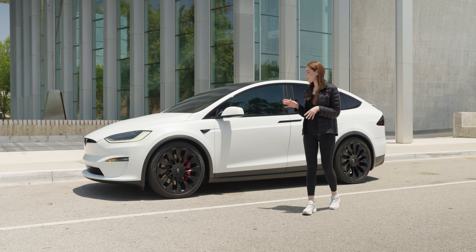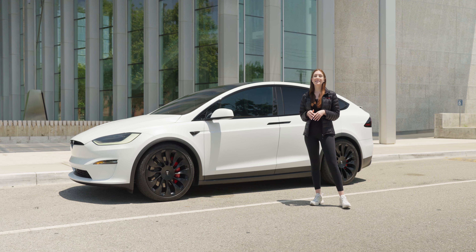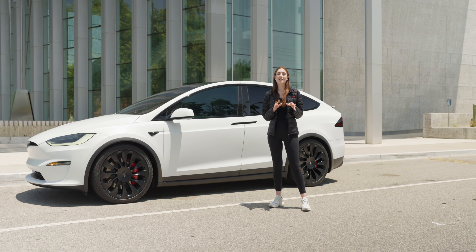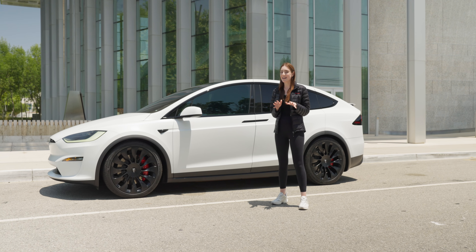To start off, we wrapped the whole car using our T-Max Satin Finish Paint Protection Film, and this is a really great product for a couple of reasons. Not only does it take the gloss pearl white factory finish on your car and turn it into a satin finish, which looks really, really nice,